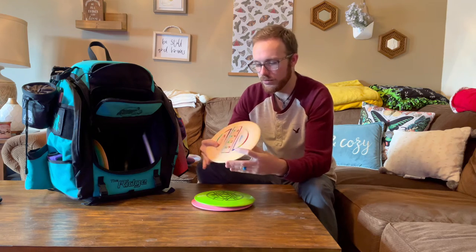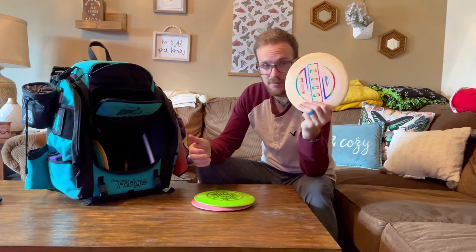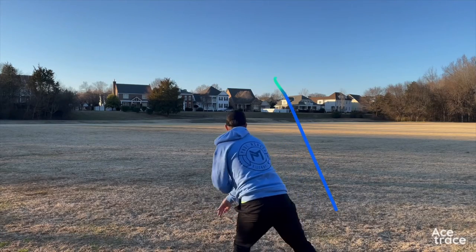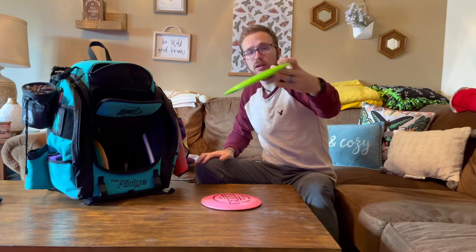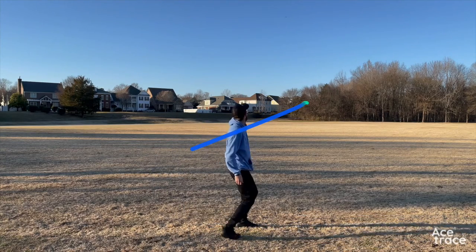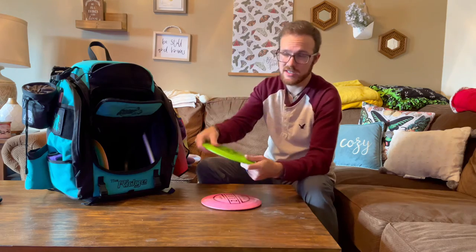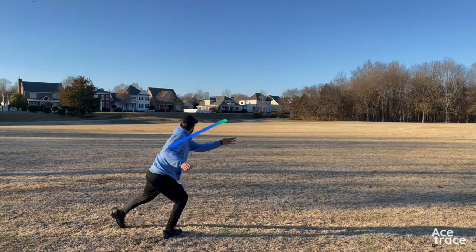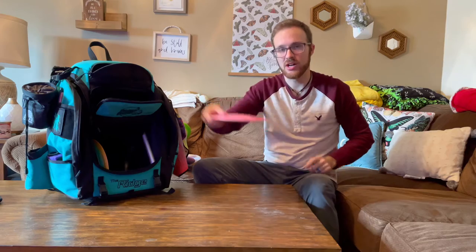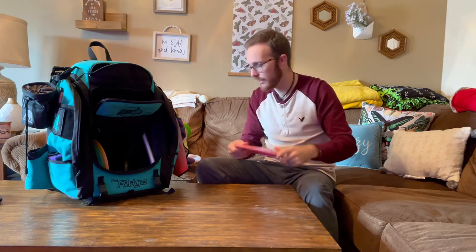Next disc is the Zeus. For Discraft throwers, the Zeus is basically the destroyer equivalent. My most stable Zeus I throw on forehand spike hyzers. Then I have a Big Z Zeus from a limited edition run that I throw on flex lines backhand for big distance — it's starting to get to the point where I can flip it up. I also have a pink Zeus that's really dormy — I throw it for flat straight shots low to the ground when I need to fight wind or go through a low ceiling.